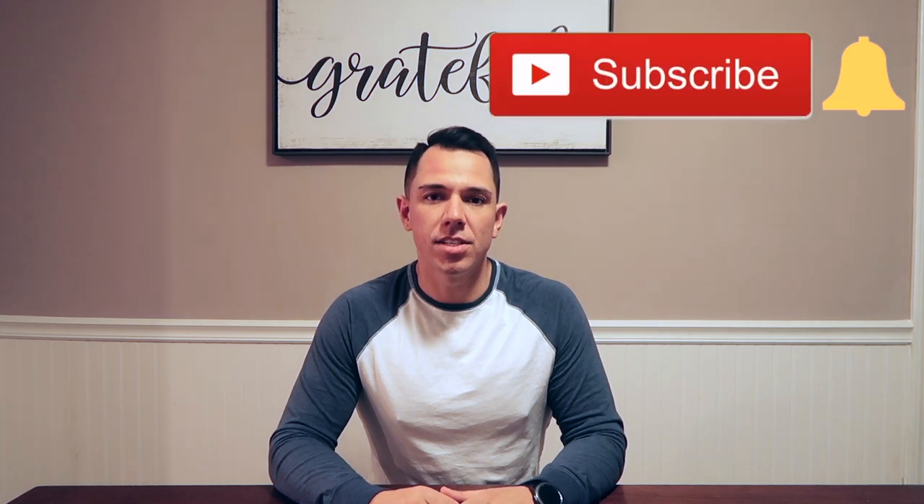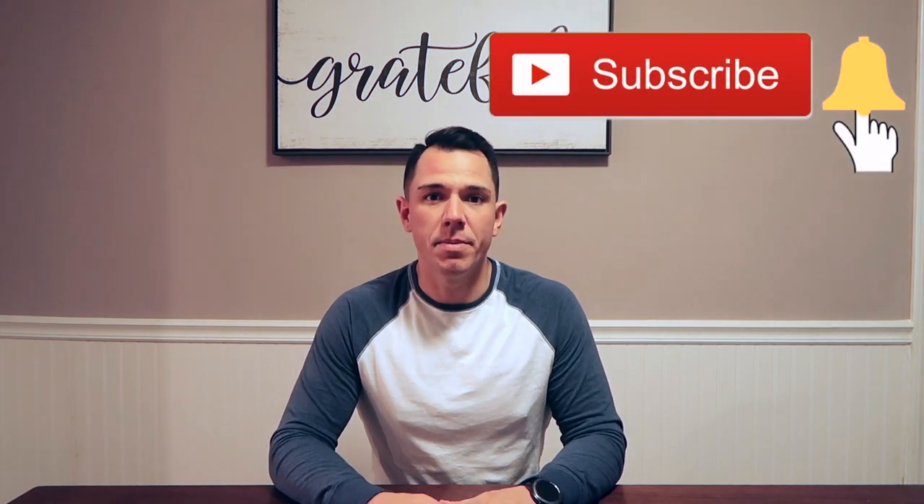Hey everybody, welcome back to our channel. So today I'm going to be making cakes in a coffee cup in under two minutes. These delicious late night snacks, or whenever snacks, can be made using roughly seven ingredients. If you want to see how I make these, stick around.